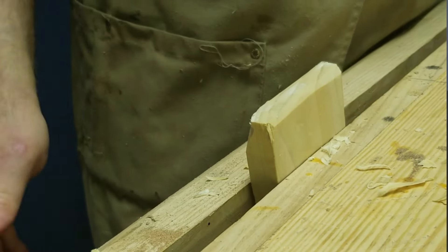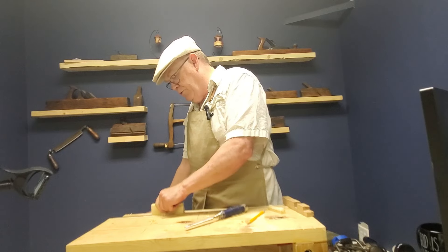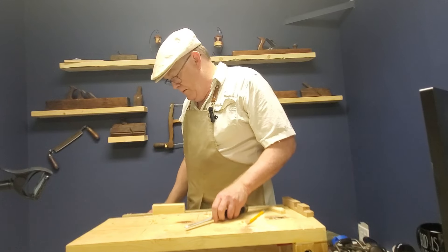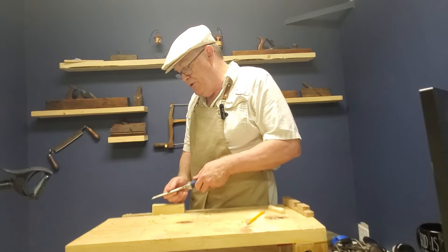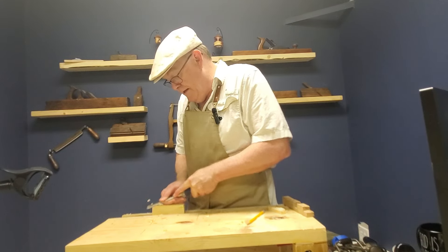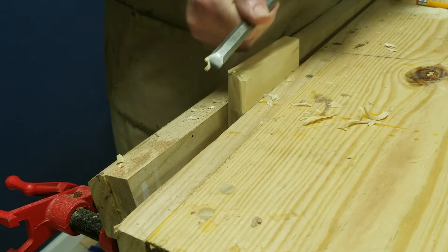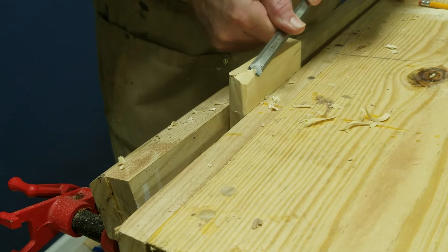That is the perpendicular paring stroke. The other stroke that he calls out is exercise 25, and that is the oblique. The chisel runs in the direction of the fibers and you cut oblique to them. This is almost like a carving stroke, where you come in and take a little bit deeper cuts than you normally would. That is oblique chiseling.